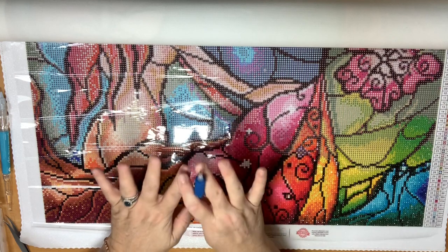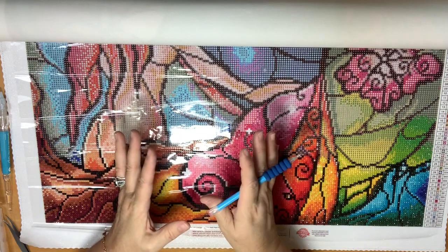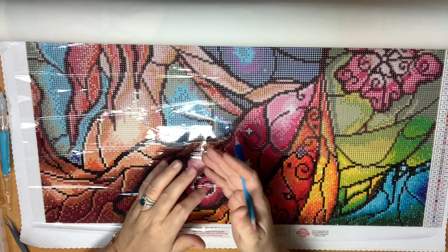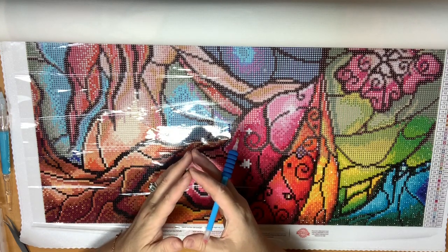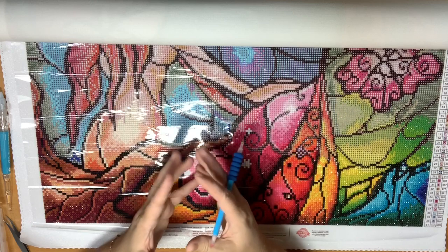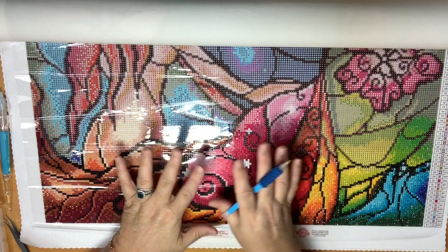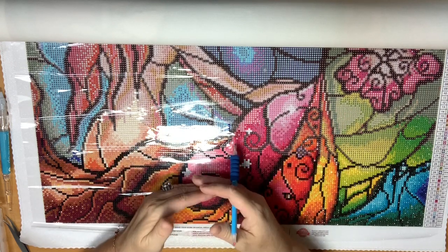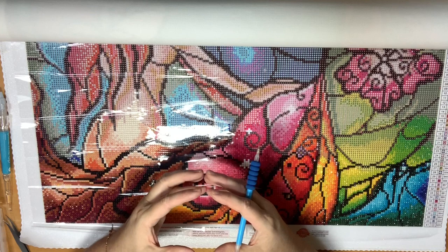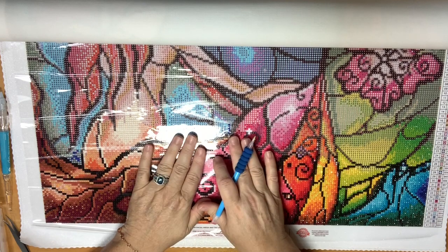It is so zen, as I like to call it. It just lets your mind stop racing for a while. I'm going to be adding lots of videos on what I call zen art — zentangling, diamond painting, paint by numbers. I've just gotten the materials to do some dot mandala painting, which I'm excited about. These are things I want to share with you because everybody needs downtime and decompression. It's nice to have something that gives you your mental therapy without being super expensive.